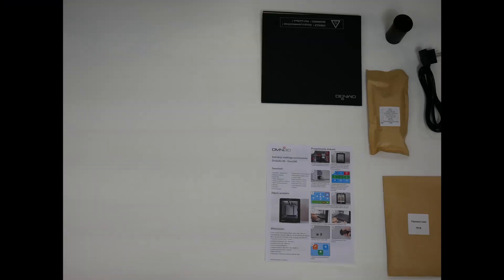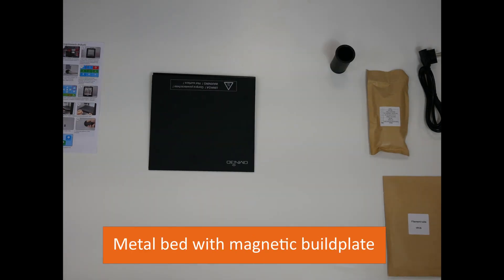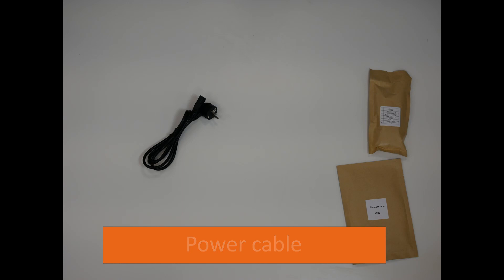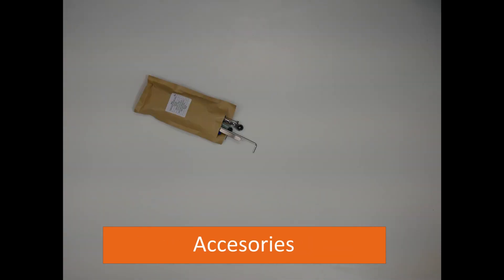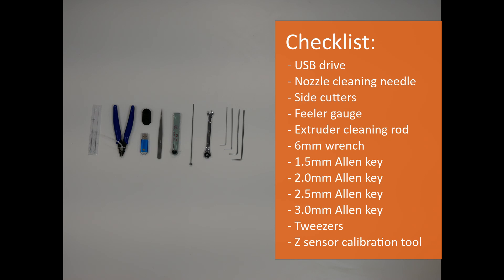The printer comes with a quick start instruction, a metal bed, a spool holder, a power cable, a filament wooden tube and smaller accessories consisting of USB drive, nozzle needle, side cutters, filler gauge, extruder rod, wrench, allen keys, tweezers and the sensor calibration tool.